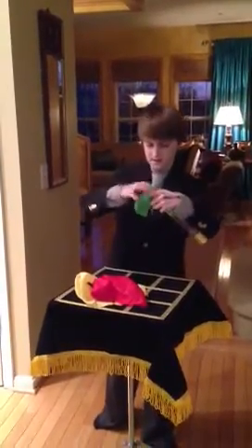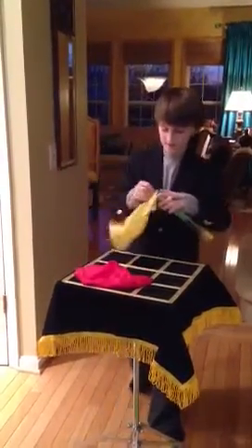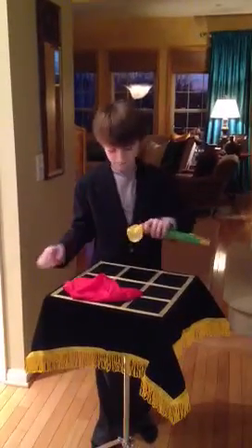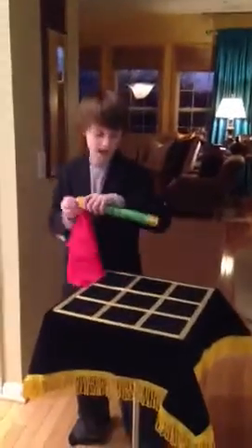Green. Then yellow, you said? Yep. Okay. Then yellow, like you said. And finally, red, okay?